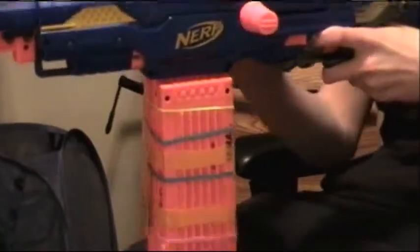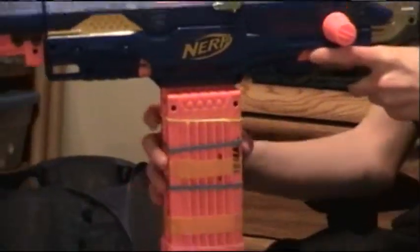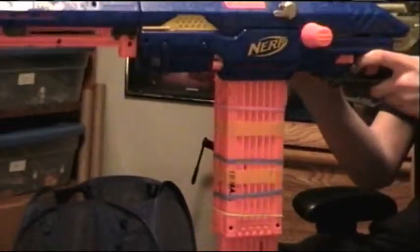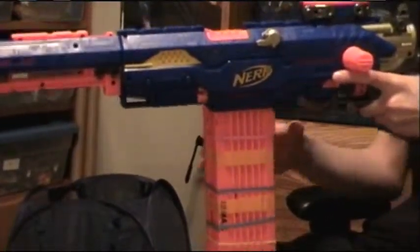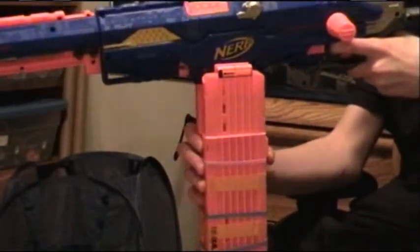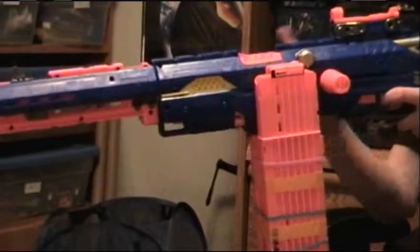You just put it in like that, and you could fire. Then once you're out of ammo, you just pull it out, flip it, put it in, fire. And then once you're out of ammo on that clip, you just pull it out, flip it, put it over here, and you fire even more bullets.